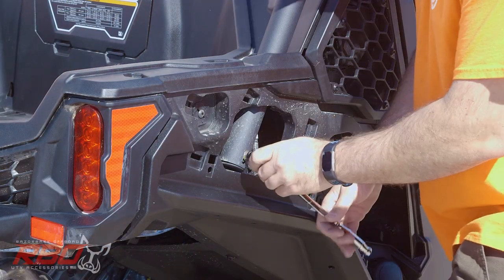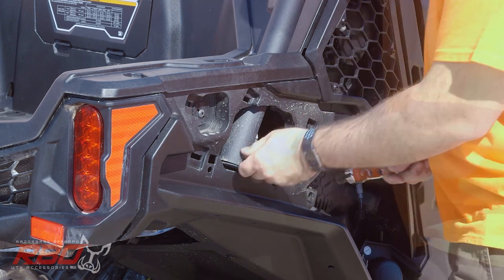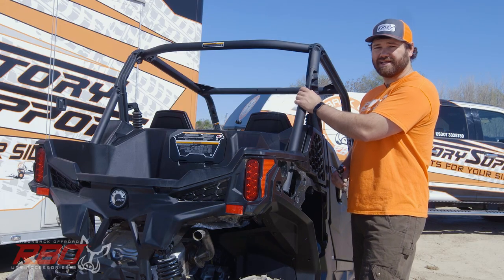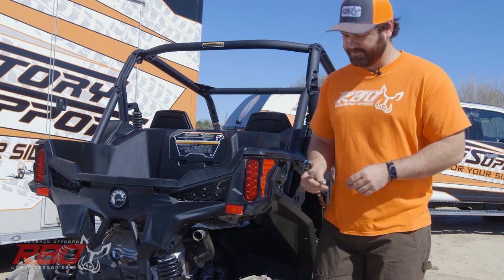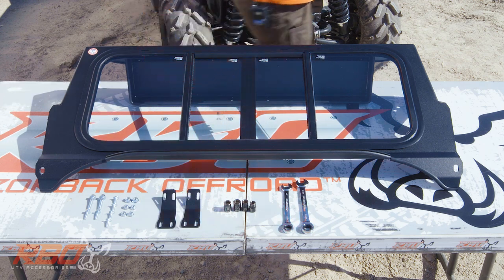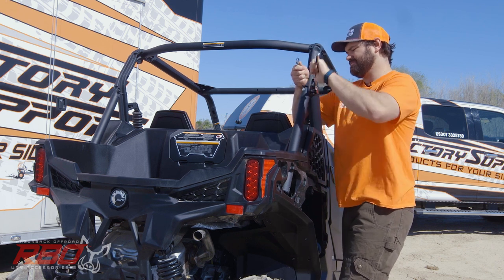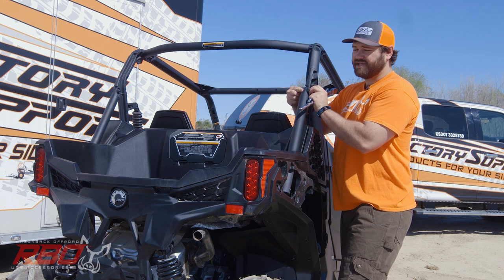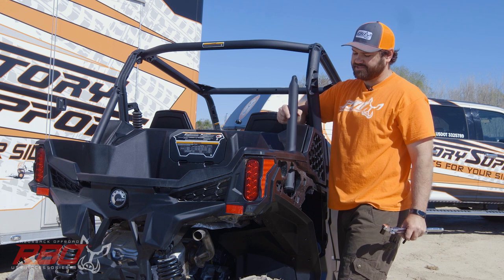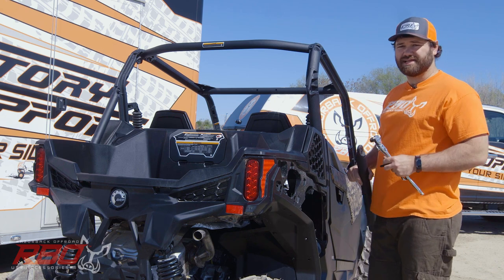Remove this bottom bolt on the other side as well. Next, move to the upper bolt and grab the 15 millimeter socket to remove it. Once that's loose, pull this bolt out and slide this drop tube off to the side and remove it. Once you're done with that on this side, do the same exact thing to the other side.